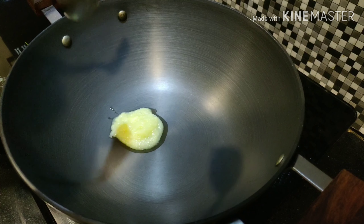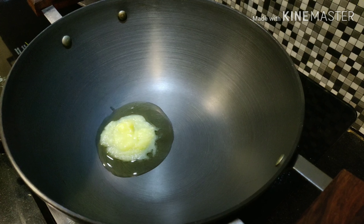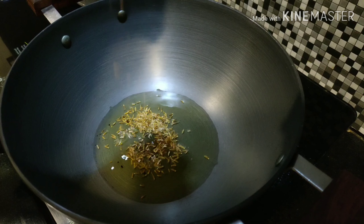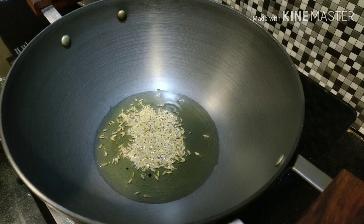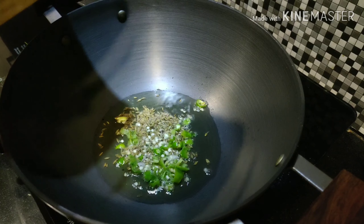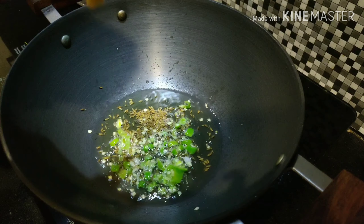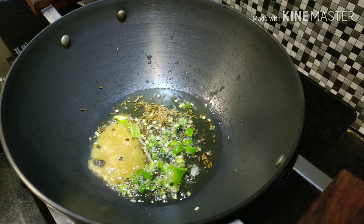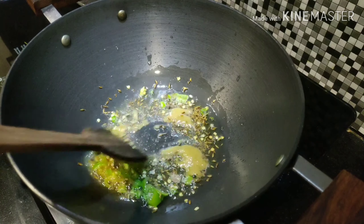Firstly, heat oil or ghee — about 2 teaspoons. Once the oil is heated, add about 1 teaspoon of cumin seeds or jeera and let it crackle. Then add chopped green chillies — I'm taking about 2 chillies — followed by 1 teaspoon ginger-garlic paste. Toss it a little.